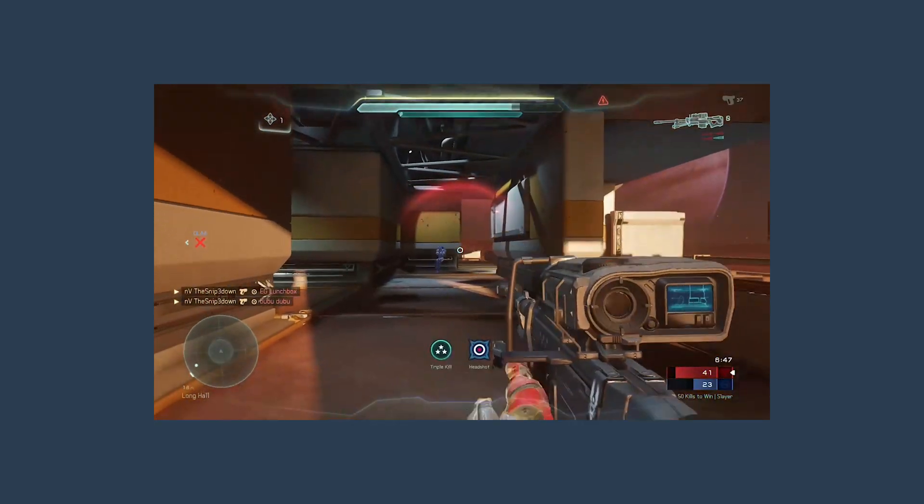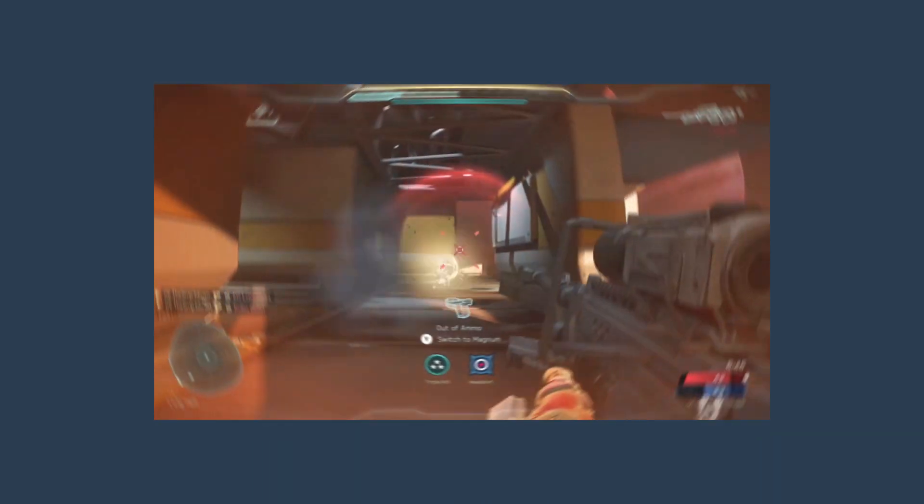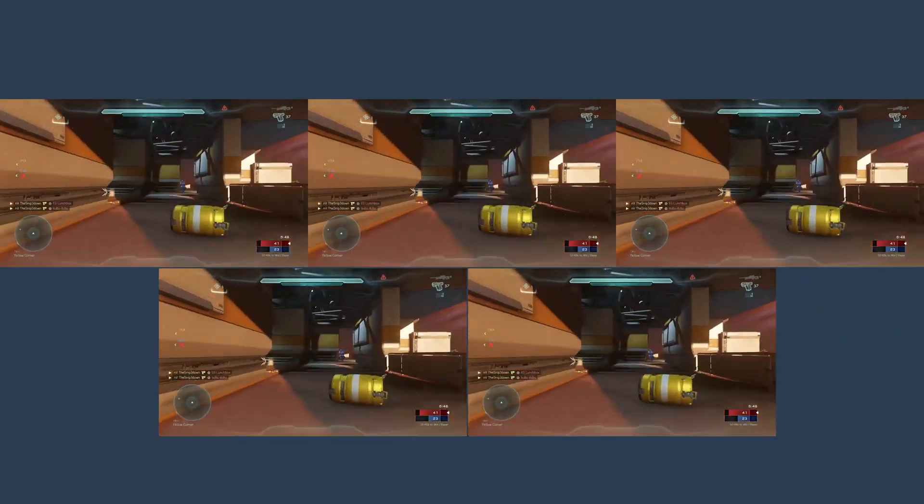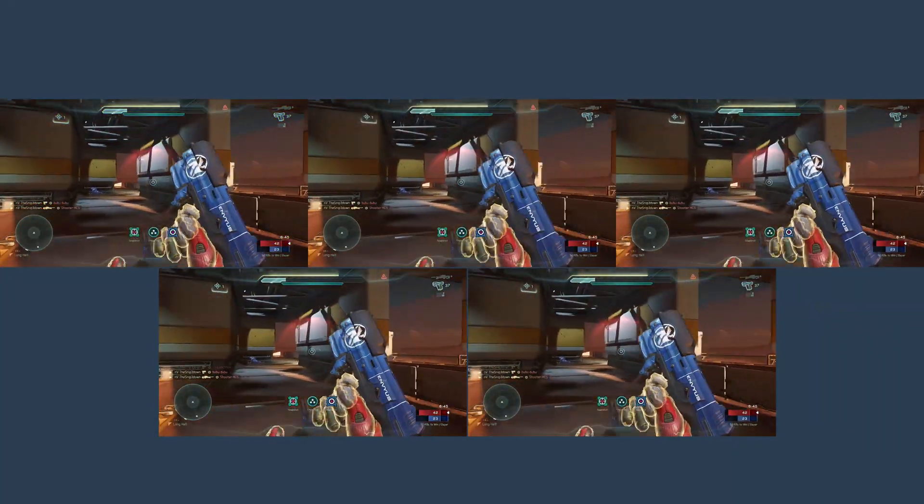Hey everyone, I'm going to show you five simple effects you can use for a no-scope montage. These are super easy, simple ones you can add to it from here, and none of these use plugins — so all plugin free, and they're all simple.